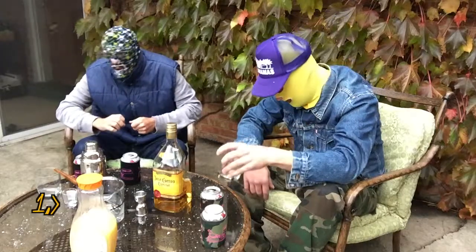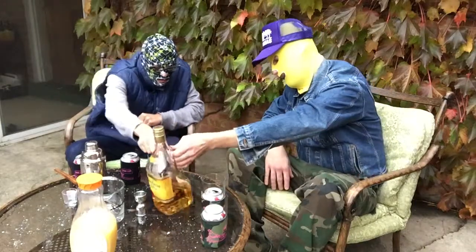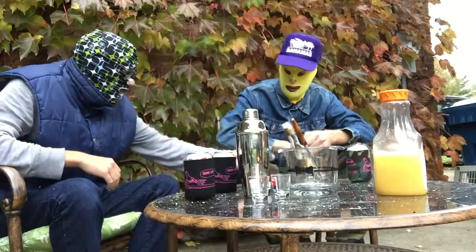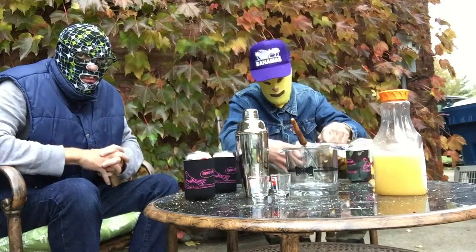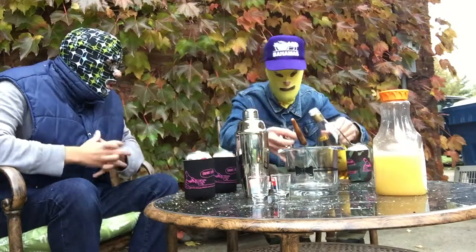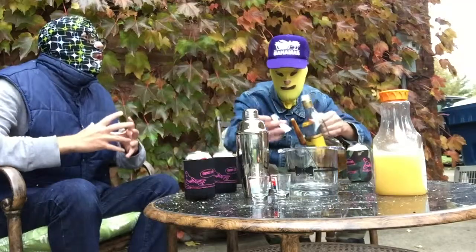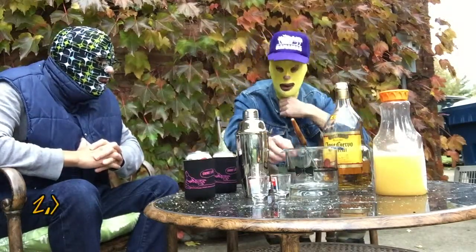Step number one — which is actually the most important step — is add tequila to your glass. My particular favorite we don't have today, but we've got a lot of leftover of this stuff due to budget shortfalls. We are working with an inferior tequila, but we're not gonna let that dampen our party. Just a little pony shot — I'm a little guy — two pony shots coming up. That was step number one.